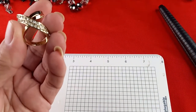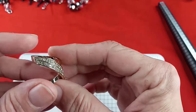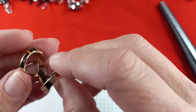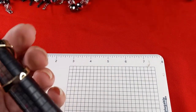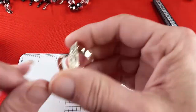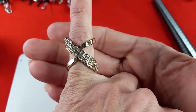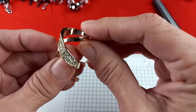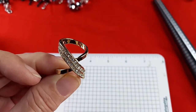Let's do one more ring. All the stones are there — this one's in better condition. It is about six and three quarters. It fits on my pinky. Gold tone — we'll call this one the crisscross. No maker's mark. I'll do this one for five dollars.